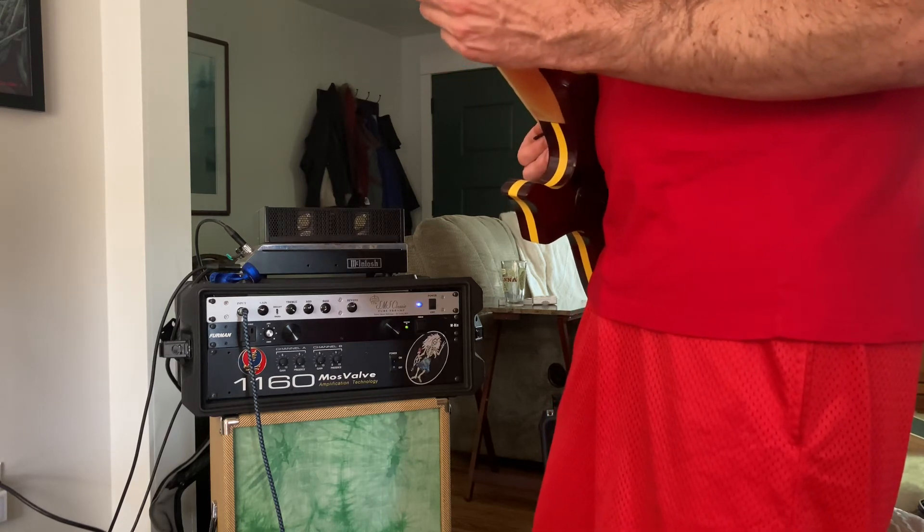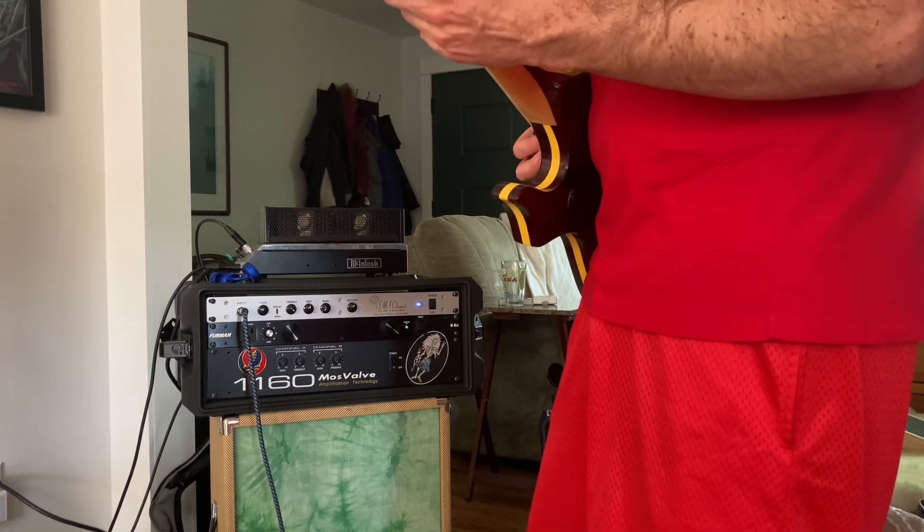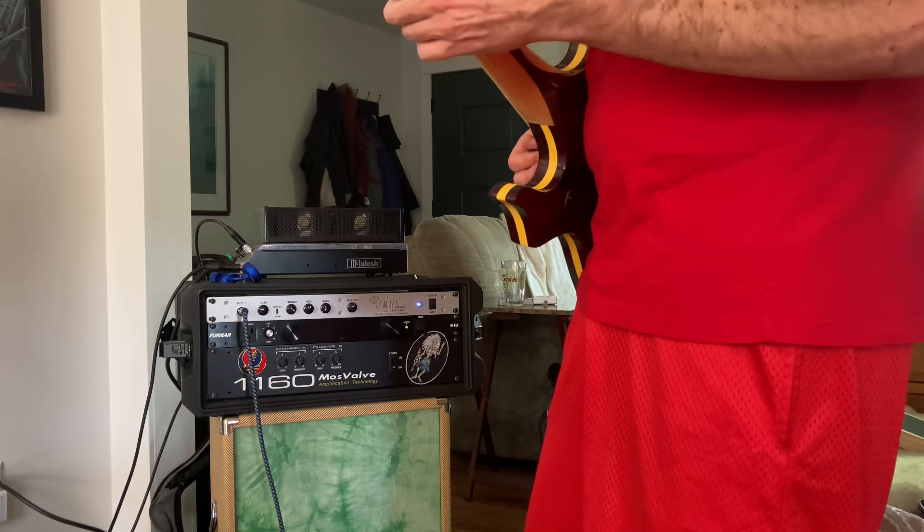It's fun seeing the looks on sound guys' faces when you pull that thing out too.